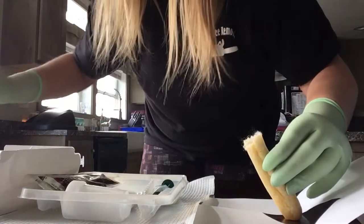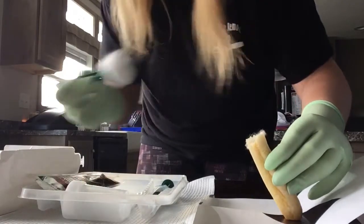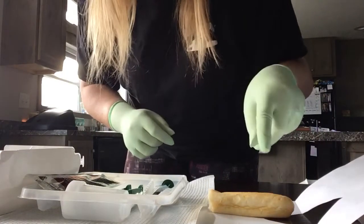Work from the top, swirl all the way down, until you're out of cotton balls. Put each one right in the garbage.